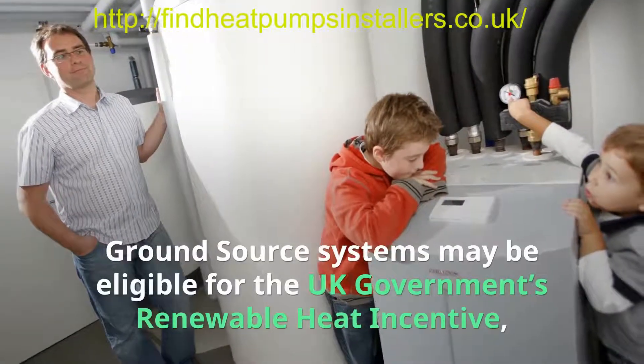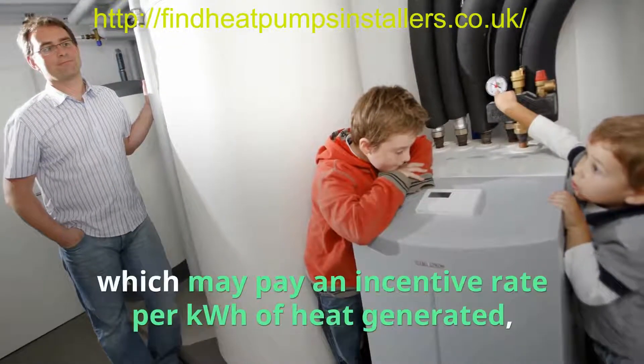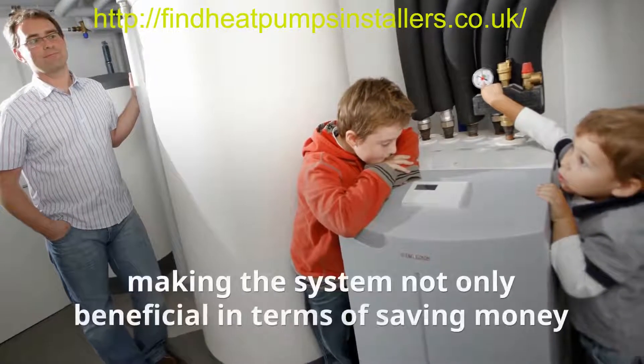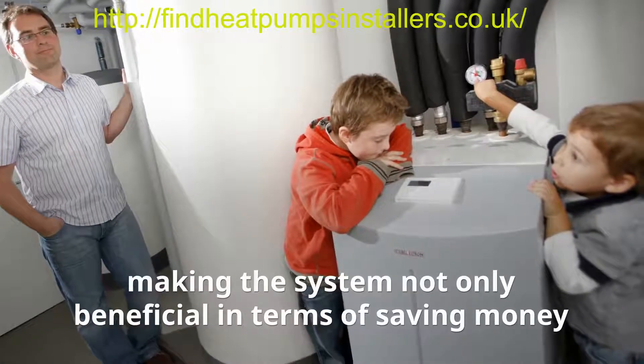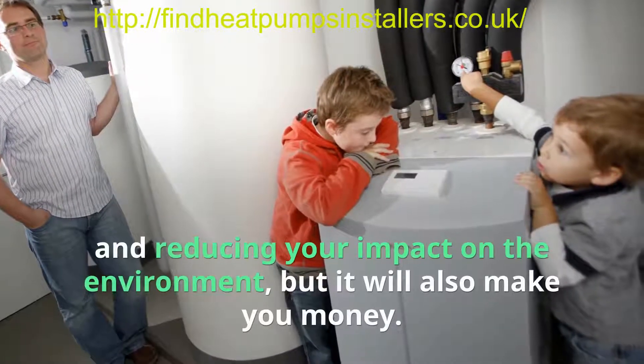Ground source systems may be eligible for the UK government's renewable heat incentive, which may pay an incentive rate per kilowatt hour of heat generated, making the system not only beneficial in terms of saving money and reducing your impact on the environment, but it will also make new money.